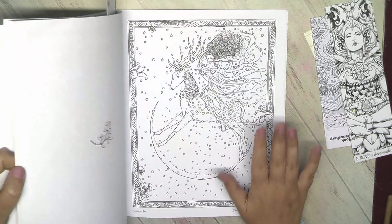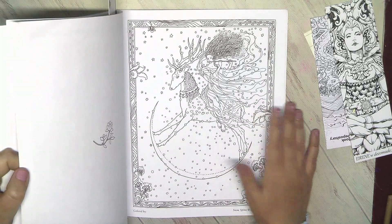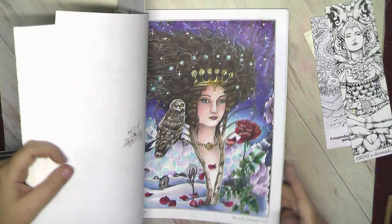I'm thinking about this one for January coloring. And I have a similar page again with an angel and snow in another book, so I just have to decide which one to do.